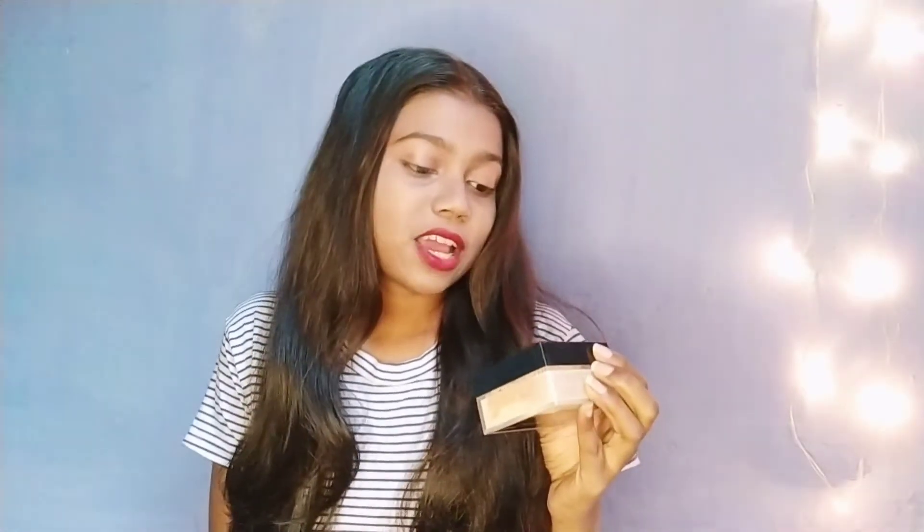Fit Me. This is the Loose Finishing Powder. You should apply foundation to your face first. I think people also apply a long-lasting makeup spray to set their face and makeup. So if you apply the loose powder, you can apply it all over your face, or if you don't want to apply it everywhere, you can apply it to your nose area.